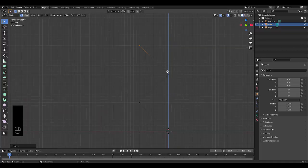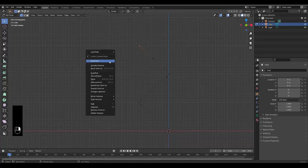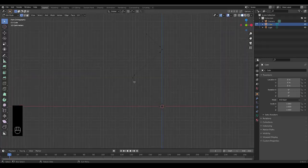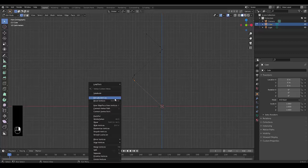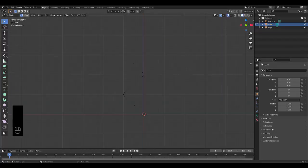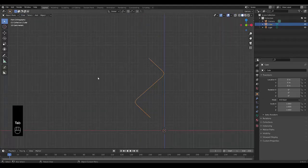Select that point, hold Shift and select this point over here, right-click subdivide. Then select this point over here, press X and delete that vertex. Do the same on the other side: select those points, right-click subdivide, select the bottom point, press X and delete vertex. Now we've got our basic shape.